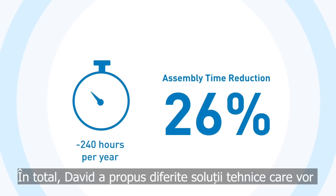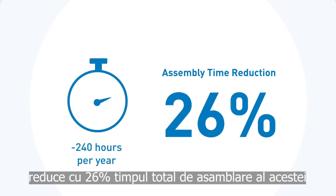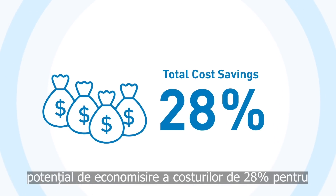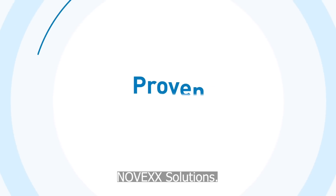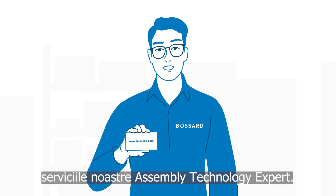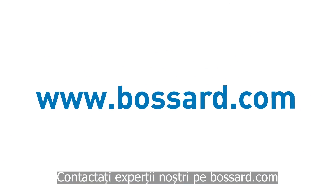All together, David has proposed different technical solutions that will reduce the total assembly time for this label printer by 26%. The final result of David's TCO report shows a cost-savings potential for Novex Solutions of 28%. At Bassard, we call this proven productivity. Get in touch to find out how we can help you with our assembly technology expert services. Contact our experts at Bassard.com.